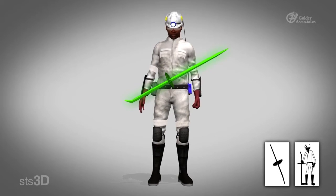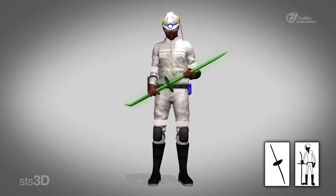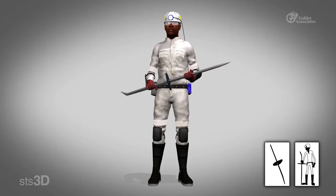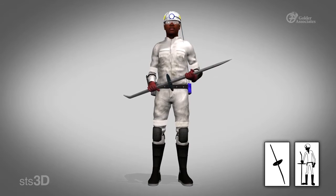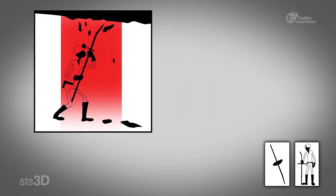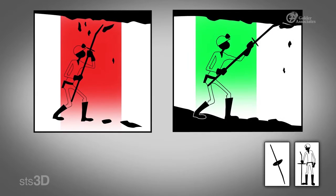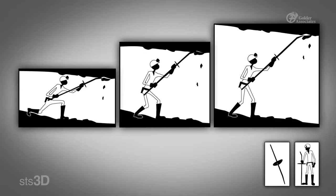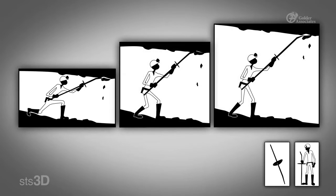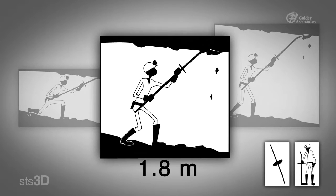After making sure that you have all the correct PPE, make sure that you are using the best tools for the job. Have a look at your pinch bar. Is it long enough for the job? Remember, if your pinch bar is too short, you will end up reaching too far when barring, which may cause you to stand under the rocks you are barring. If barring at the stope face, use a 1.2 meter pinch bar. When barring ASGs, use a 1.8 meter pinch bar.